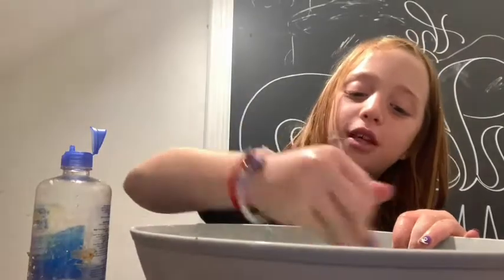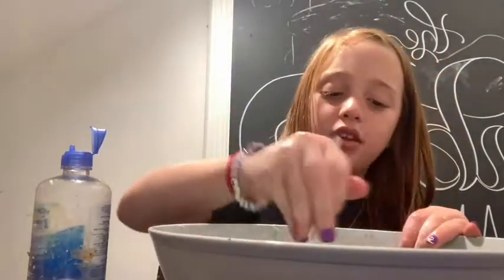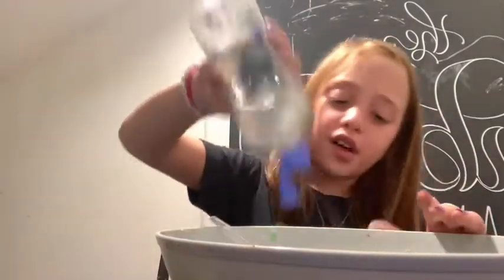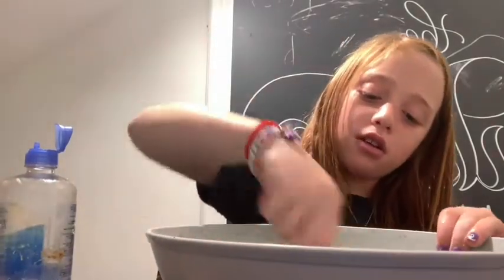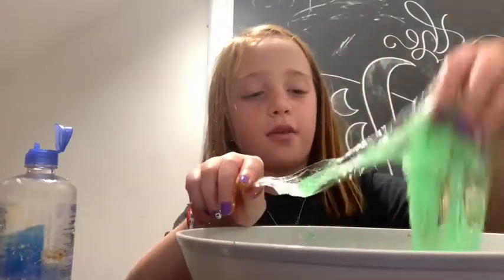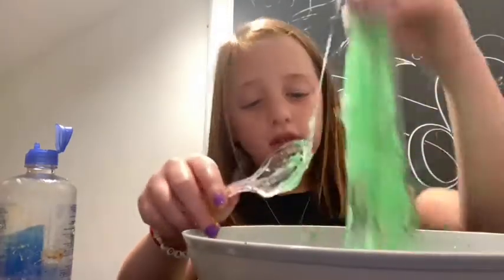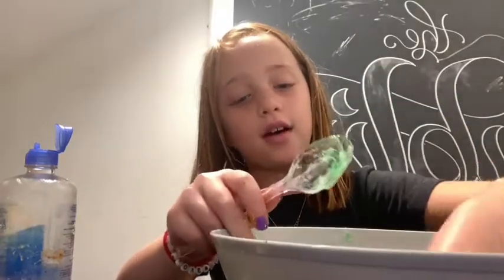My dad is watching the Dodgers game — the day this is filmed, the Dodgers are playing, so probably people aren't going to watch this until the next day. Anyway, you're going to want to start putting your hands in when the slime gets off the side.